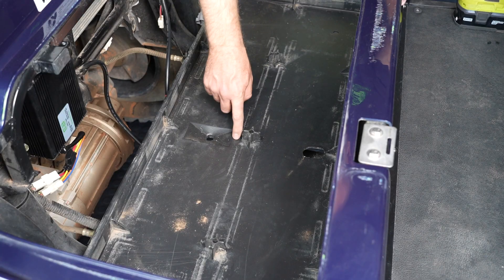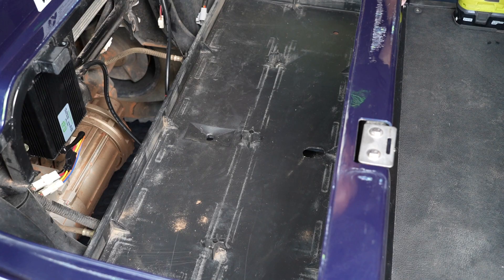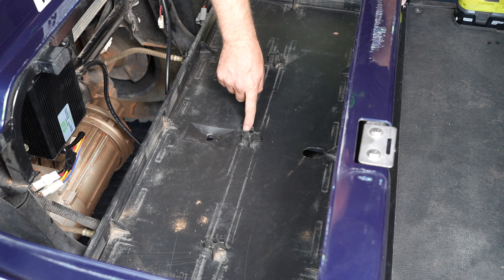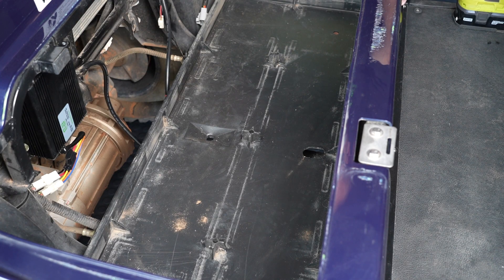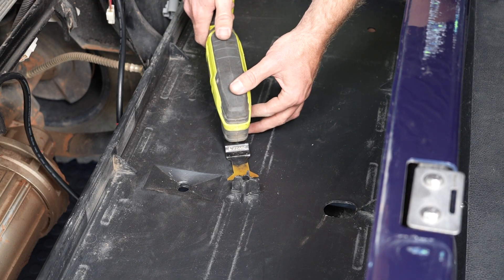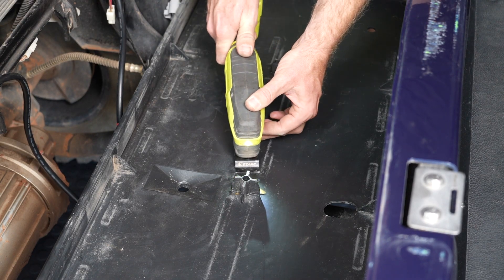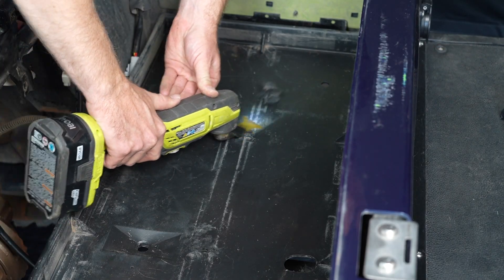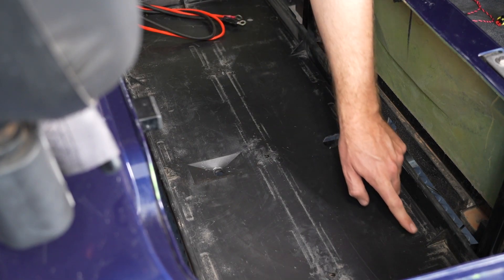There are three battery hold down bosses in the battery tray. In order to install our batteries, we need to remove the corresponding bosses. If you are doing a 51 volt 105 amp hour through hole, we are going to remove just the center one. If you are going to install our 51 volt 160 amp hour or our 70 volt battery, we need to remove all three of them. We use an oscillating tool for the removal of these — it's very simple. You may need to notch a small amount from these supports as well.